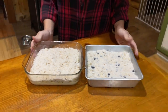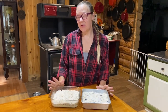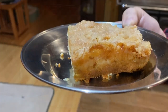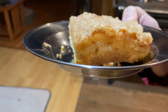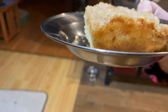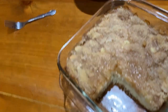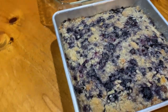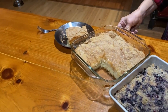Now that we have both the blueberry and apple buckles complete, we're putting them in the oven at 375 degrees for about 40 minutes — I'll start checking them at 30 minutes. The apple and blueberry buckles are both out of the oven. You can see from the side what it looks like: the cake at the bottom, then the fruit topping, and the streusel topping on top. It's really, really delicious.